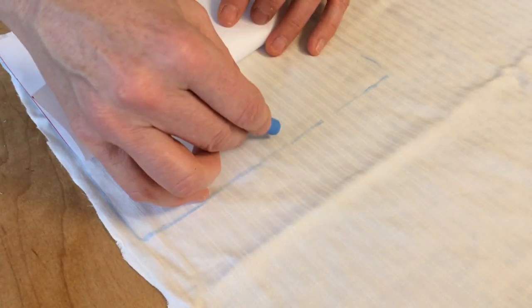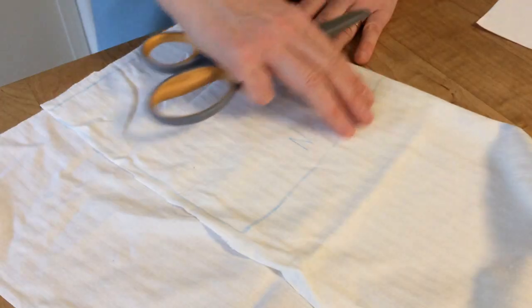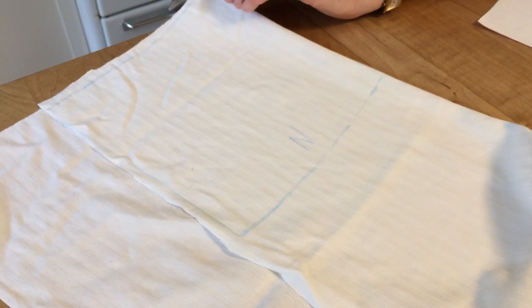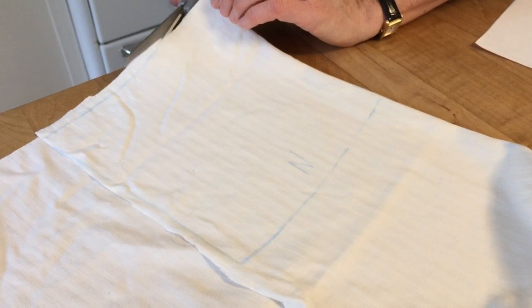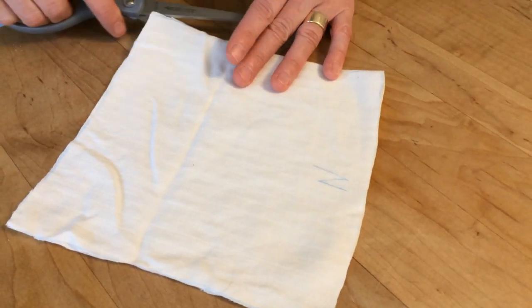I marked N for nose to keep the orientation straight before I fold the fabric and cut it. I folded the fabric so it's double layer, and now I'm going to cut out the square. Now just cut the folds so you have two squares.